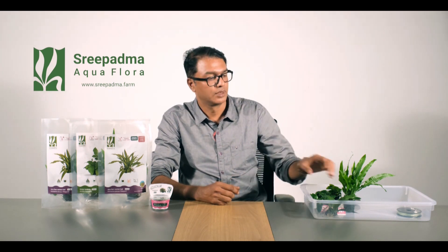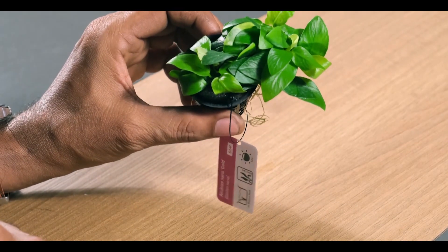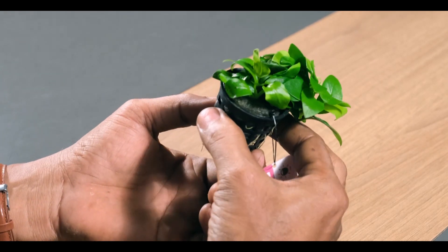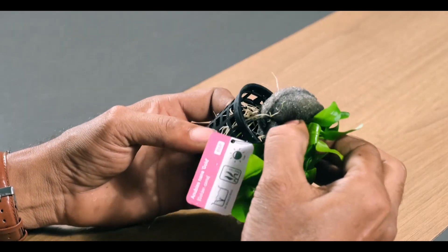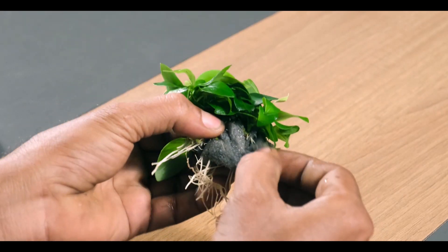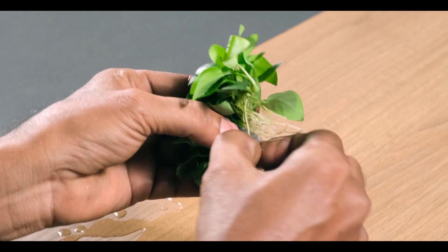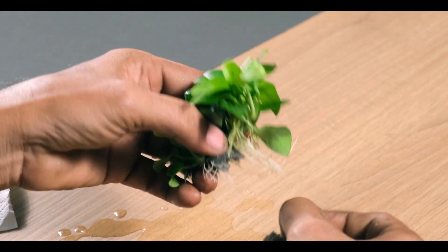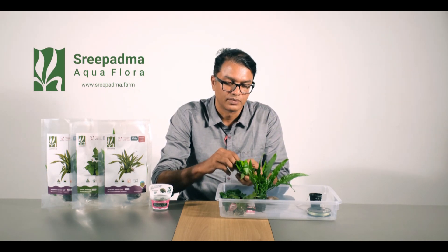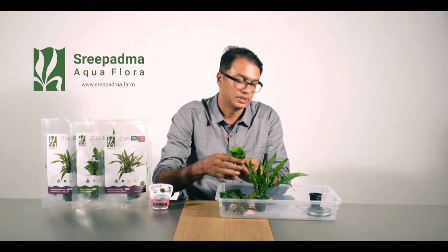This is the Anubias. I have to work with Anubias on the other side. I will remove the sponge from the pot. Make sure you don't have the same type of sponge. You can remove the sponge from the top.